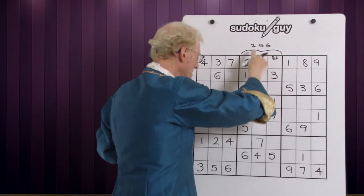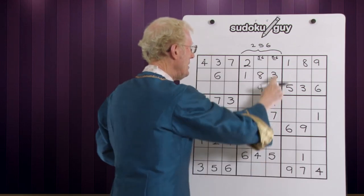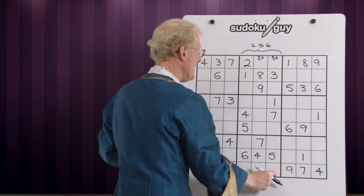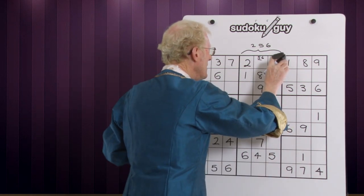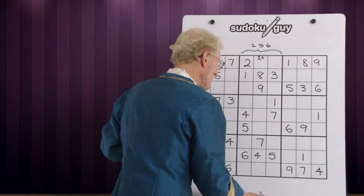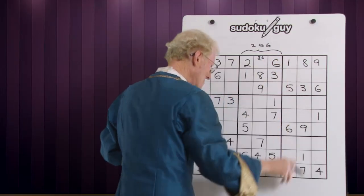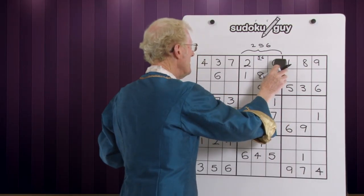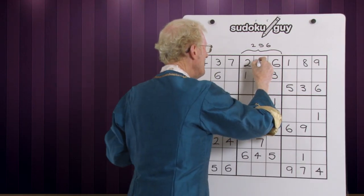Now let's look down and see what we find here. There's no five or six down here, but when we look at this one there is a five down here. So that eliminates the five there and we get a straight six, which simply means that this becomes a five. And we solve that very quickly.